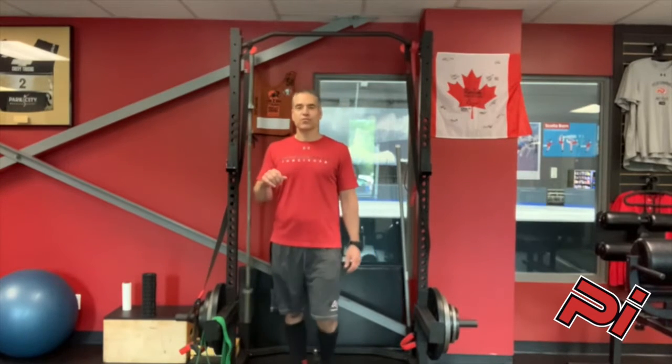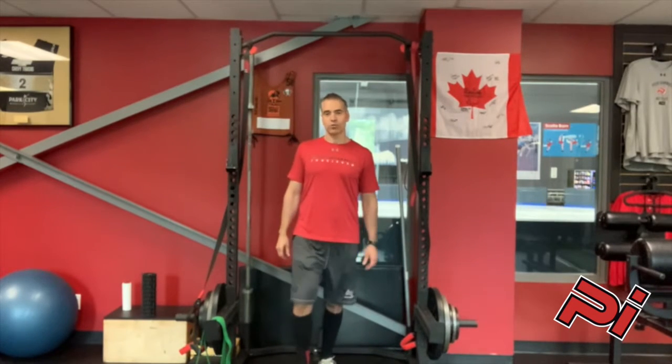Hi guys, Steve from Performance Institute here, trying to give you some tips on getting your first pull-up. There are five different things we like to think about, and one of the first things we'll look at is do you have adequate range of motion.